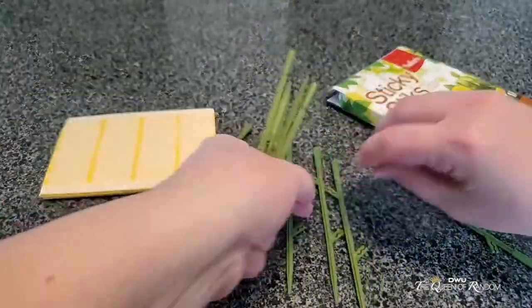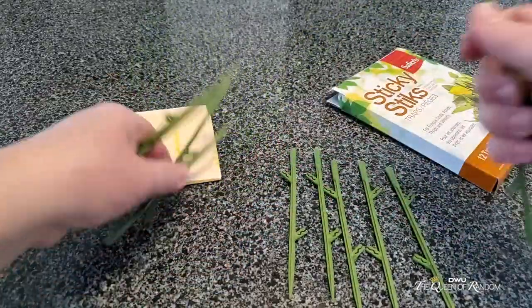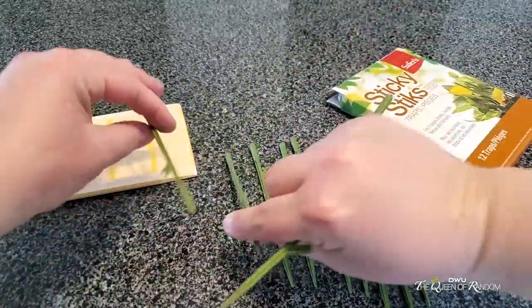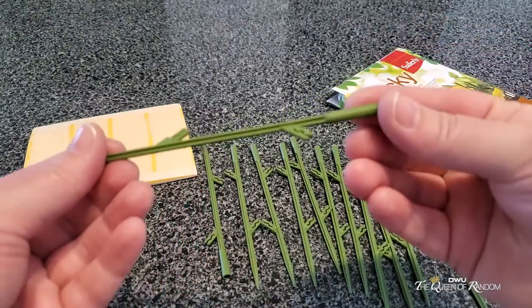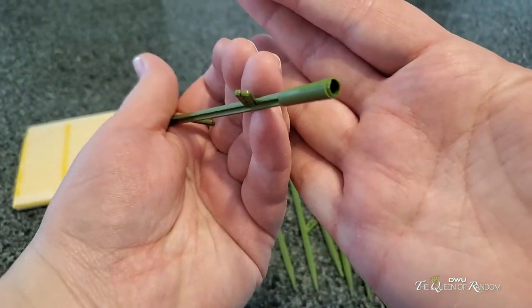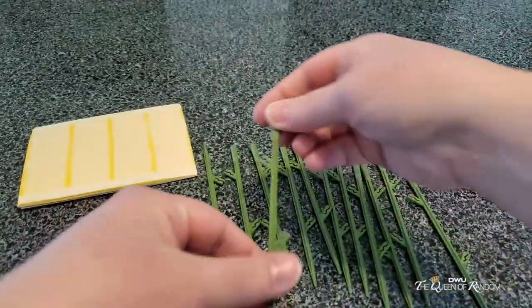It's nice that it comes with a lot of sticks because you're able to use them in many different plants around your home, depending on how many plants you have. You probably want to put them in almost all of your plants just to make sure that you do catch all of those little bugs. If you see the little grooves here, that's where you're going to be inserting the sticky tape, and I'll show you how that's done.